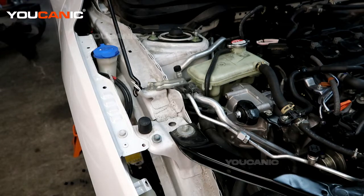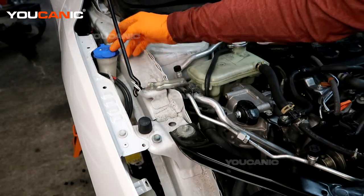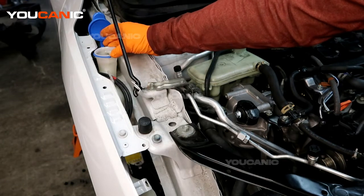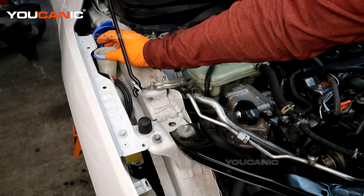On the right hand side of the vehicle — the passenger side — we have our windshield washer fluid cap right here, and you're just going to pop that cap. Pour in the windshield washer fluid of your choice, and make sure that it is windshield washer fluid, because other products will cause issues with your window.